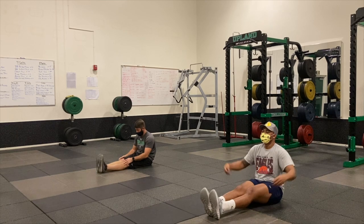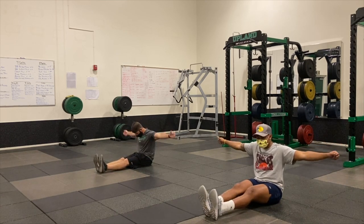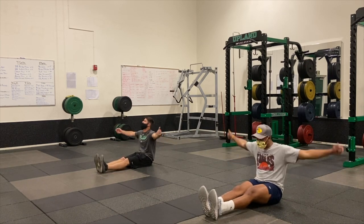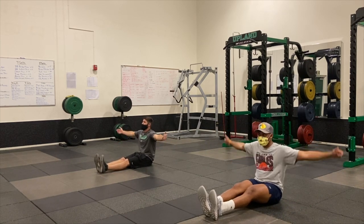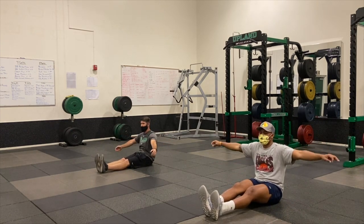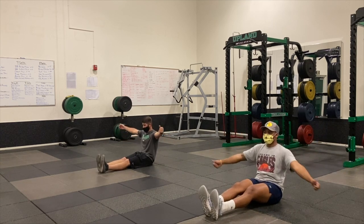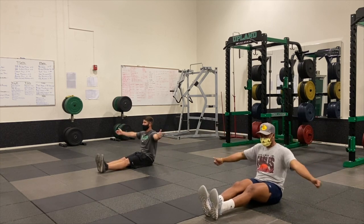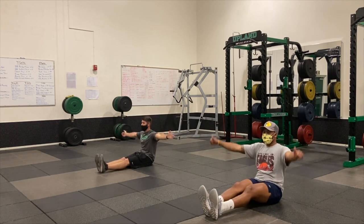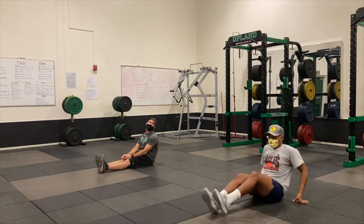Legs straight out, arms straight out — we're going to do arm circles forward. We want to go about ten seconds: eight, seven, six, five, four, three, two, one. Backwards — same exact thing. Make sure you're getting a nice full rotation, circular motion — not too fast, not too slow. Three, two, one. That is it!